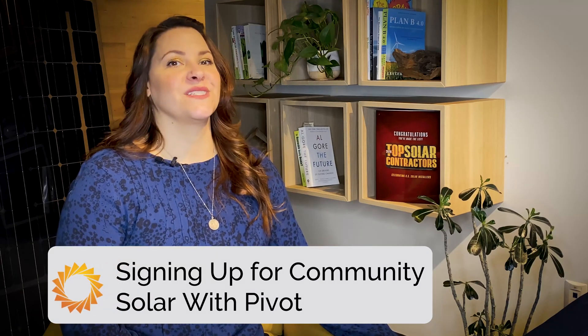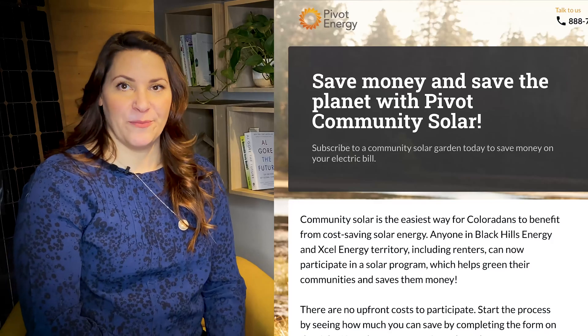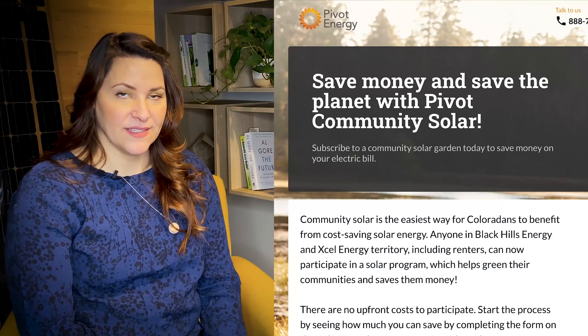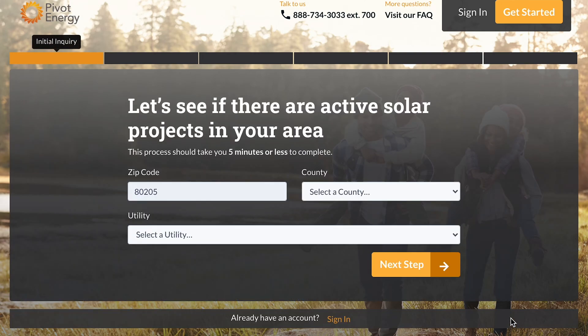Let's walk through Pivot's Community Solar sign-up process together. As you can see, we are now on the homepage for Pivot's Community Solar subscription process. All you need to get started is your zip code and your average monthly utility cost. Once you enter your zip code, you will see your estimated annual utility bill savings and power costs with Community Solar. If that all looks good, you will hit the Start the Process button to move on to the next step.